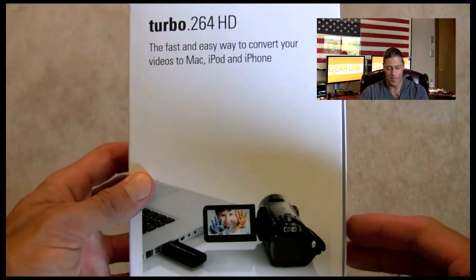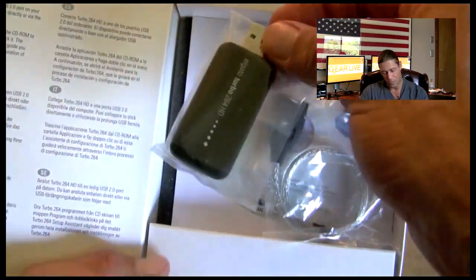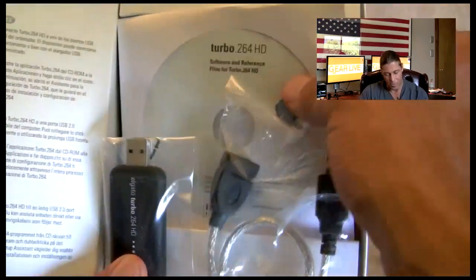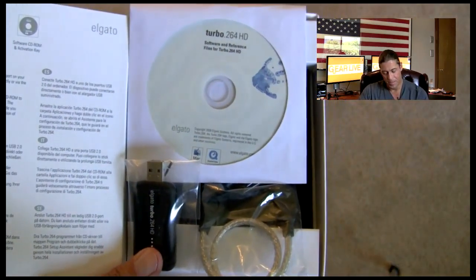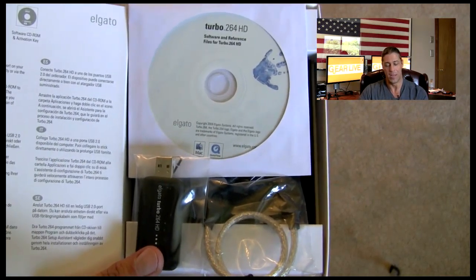Let's take a look inside real quick. We have the USB interface with the Turbo 264 HD, the USB cable provided by Elgato, and also the software that you install for the application where you can take your video files right off of there. According to Andrew Edwards, it really handles everything, even what he calls goofy montage video files.